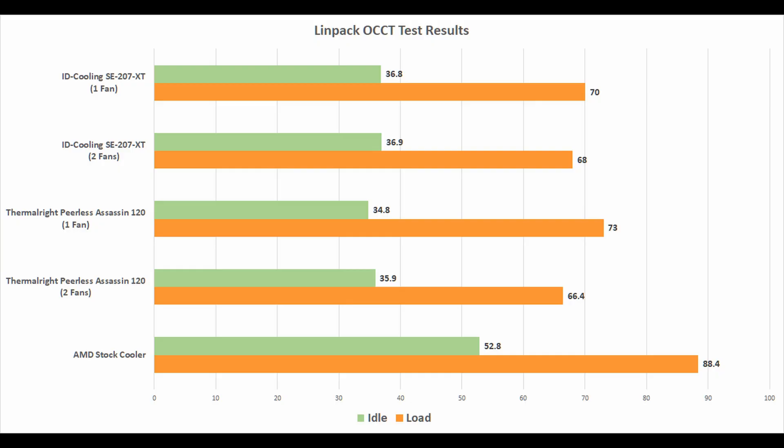The results are really close, and you might think it doesn't matter which one you buy. But the price is different — this one is 179 ringgit and the ID Cooling is 199 ringgit, so it's 20 ringgit more. For almost the same result — even one or two degrees better than the ID Cooling — and 20 ringgit cheaper, I'd say it's a no-brainer. And it looks sleeker than the ID Cooling as well.